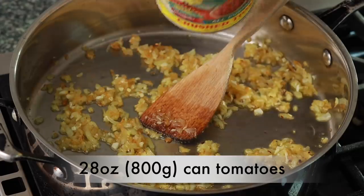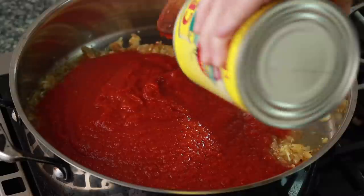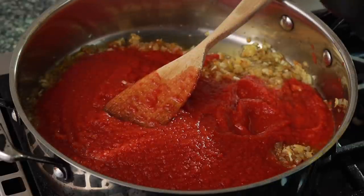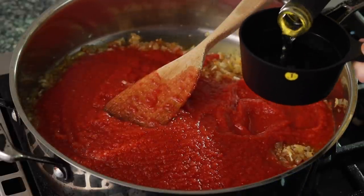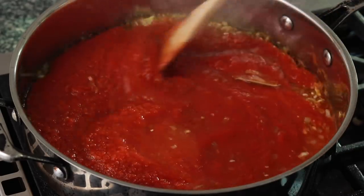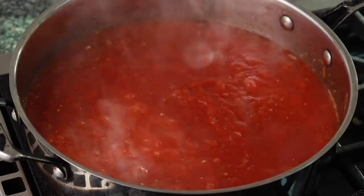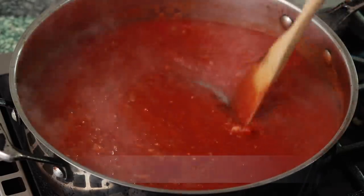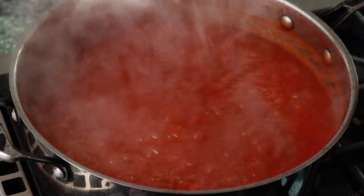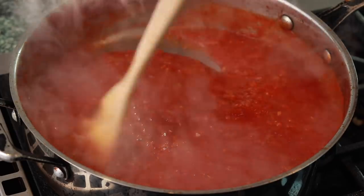Add a 28-ounce can of tomatoes with all their juice. Today I have crushed, but diced or whole will work too. If your tomatoes are whole, crush them with your hand before adding. Add a cup of dry white wine and a bay leaf. Stir everything together and simmer until the sauce is thick enough to your liking. Taste and add sugar and salt as needed — mine needed a teaspoon of sugar and a pinch of salt. Keep in mind that some tomatoes are salted and some are not.